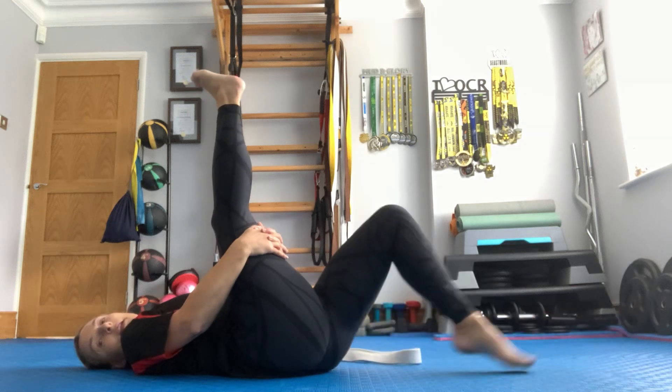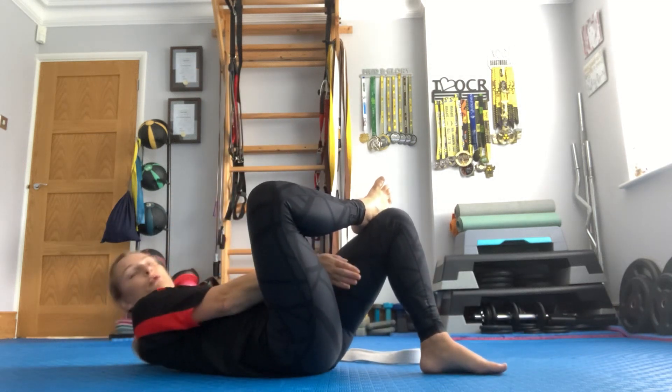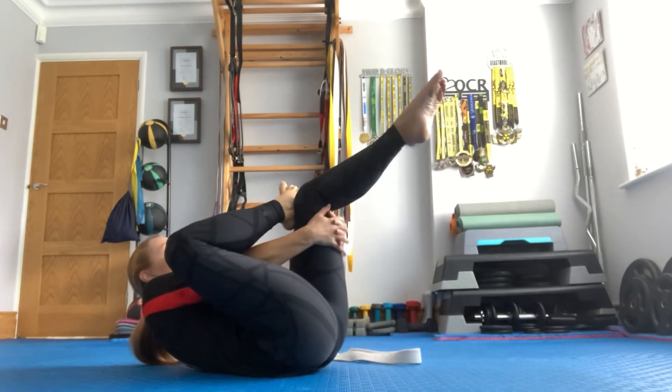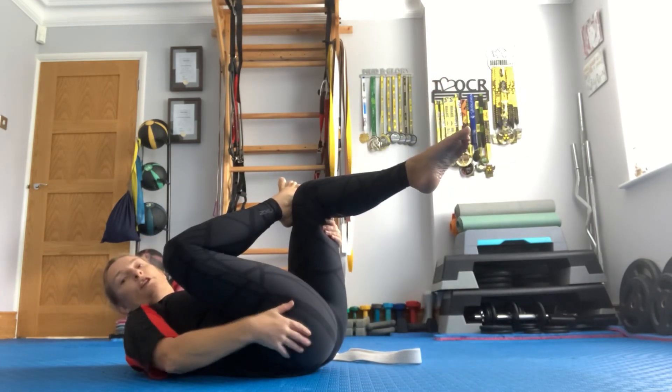Keep that leg in the air; the other leg is going to come down. This foot goes over the top, through the hole, through the side — bring that towards you. Figure of four stretch. You should feel that in the glute.